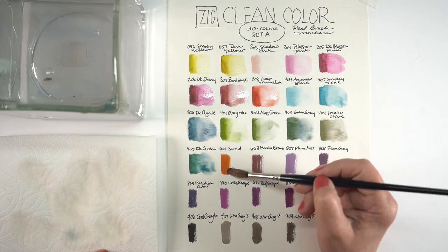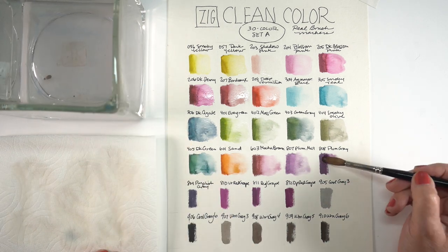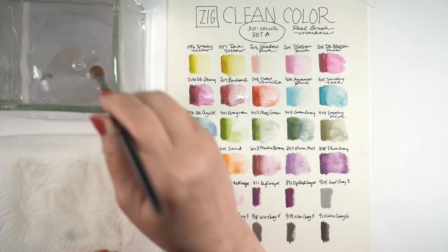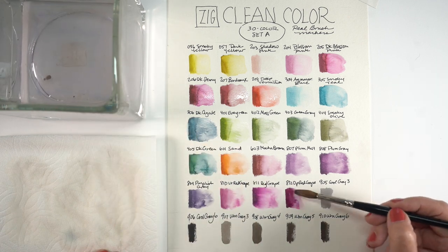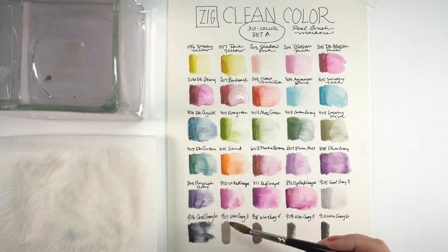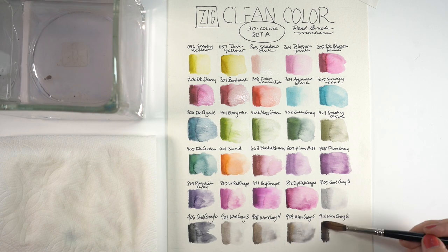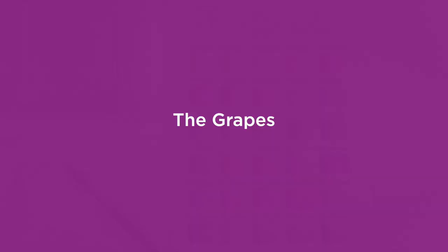I always test them with water because I want to see what the colors do when they touch something wet. In this drawing I only used a minimal amount of water, but I like to know what will happen if I decide to. In a few areas I did try to put some water in just to see what would happen — it's helpful to know if they're going to change color drastically or not.